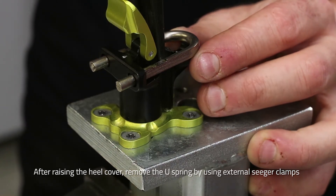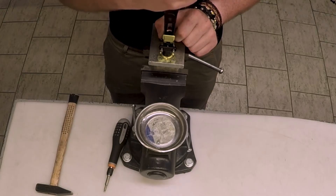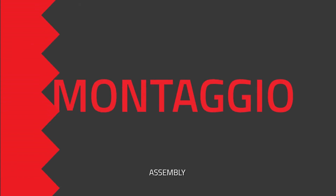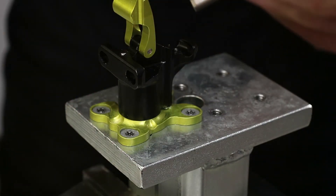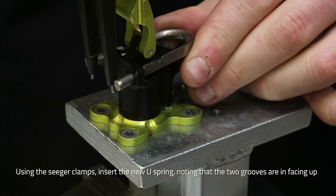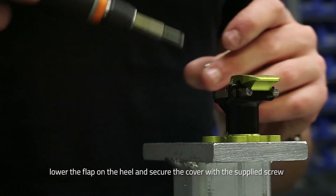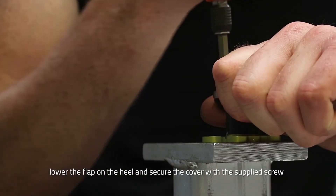sfilare delicatamente la molla d'hu aiutandosi con un paio di pinze per seggere esterni. Sempre utilizzando le pinze per seggere esterni, inserire nell'apposita sede la nuova molla d'hu. Abbassare lo sportellino sulla talloniera e fissare la molla d'hu con la vite in dotazione.